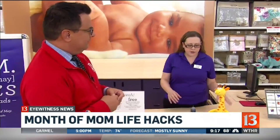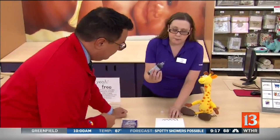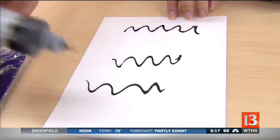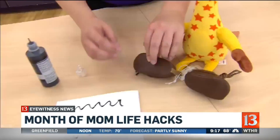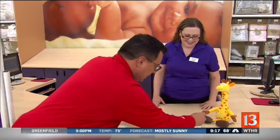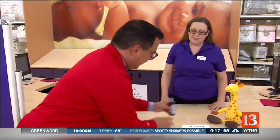We have Rachel here with us again this week. Our first one is little brakes for shoes. Sometimes you get shoes and they don't have the grips on the bottom, so when they're walking around they don't have any skid protection. You can take poof paint and draw little designs on the bottom of the shoes. After that dries, it'll be little handmade grips — nice and grippy.